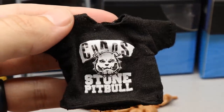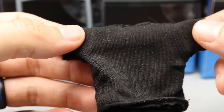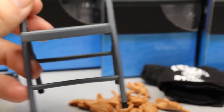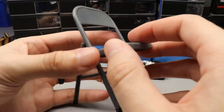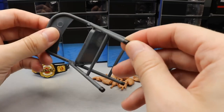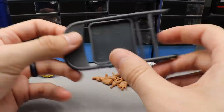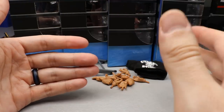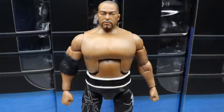For his other accessories, Ishii also comes with a cloth t-shirt — a black shirt that says 'Chaos,' has the pit bull on it, says 'Stone Pit Bull,' and it is fully solid with no velcro. You just put it on like a regular t-shirt — one arm, over the top, through the head hole. He also comes with a steel chair, which is really nice to see as a weapon accessory. It's got a nice gray matte color, little black end caps, and a folding mechanism that's a little loose but works nicely. His interchangeable hands are the exact same as the rest of the figures.